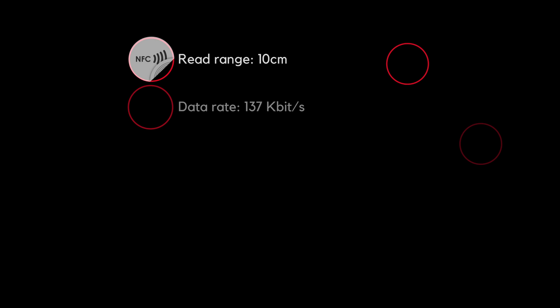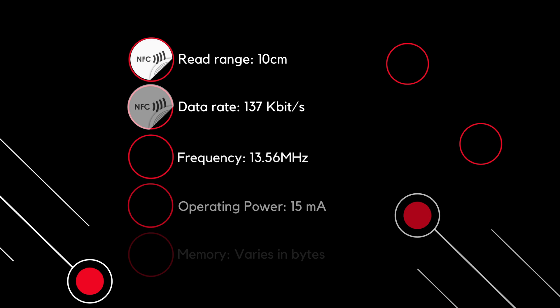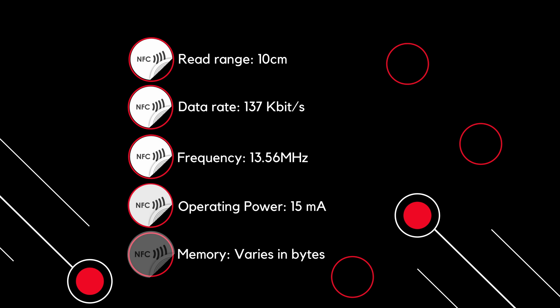The maximum read range for NFC tags is 10 centimeters, meaning you have to literally touch the tag to read it. Data transfer rate is 137 kilobytes per second. NFC operates at a constant frequency of 13.56 MHz. NFC is a passive device — it draws power from the phone or transmitting device, taking only 15 milliamps. Memory varies in bytes; the tag currently shown has 512 bytes capacity, but it varies by application.